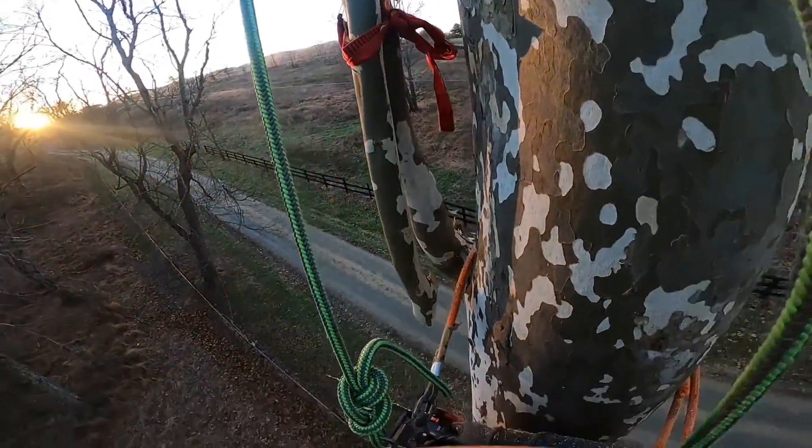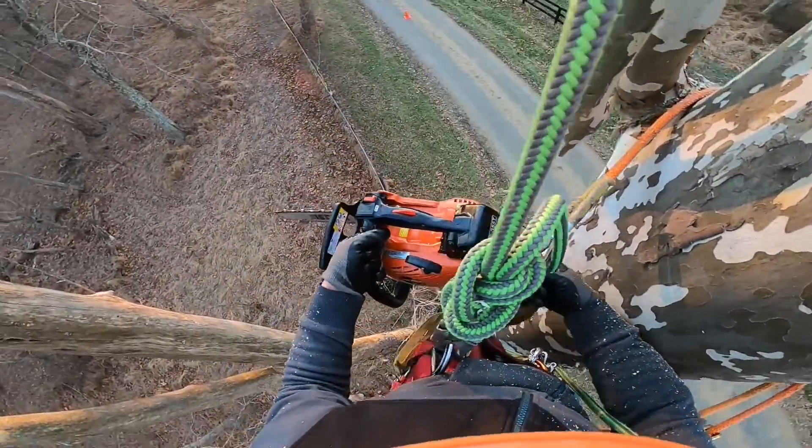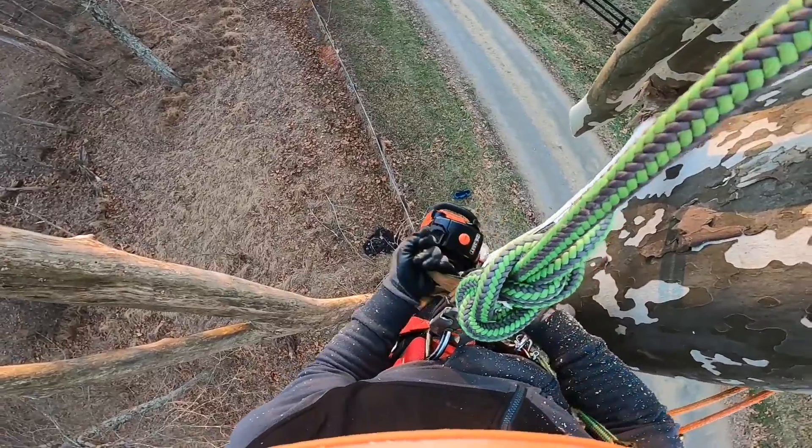Leaned against the fence, but didn't hit it. Whew. Nice, nice, nice, nice, nice.